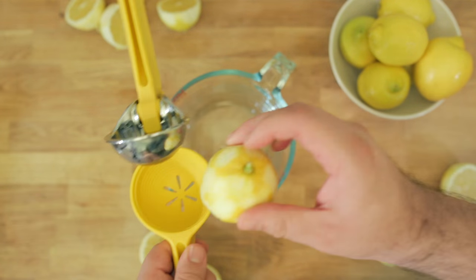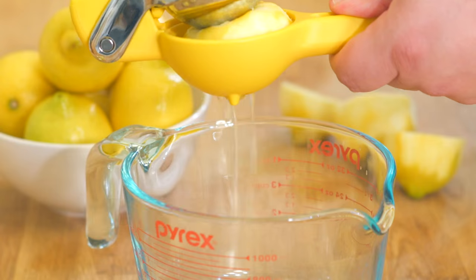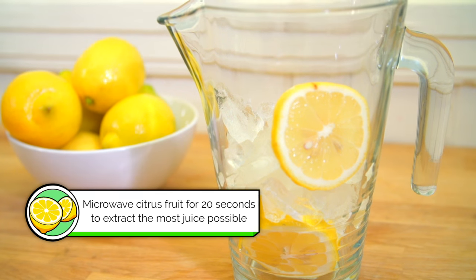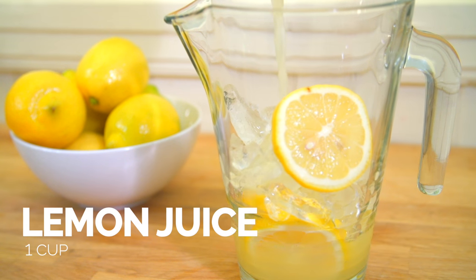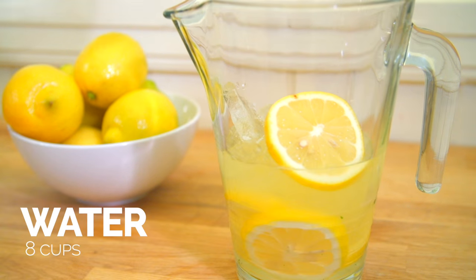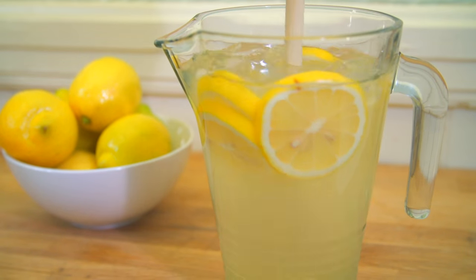Now that we've zested our lemons, we're going to go ahead and juice them to make lemonade. To make our lemonade, we'll add in our squeezed lemon juice, add in our cilantro jalapeño simple syrup, and add in some water. And enjoy.